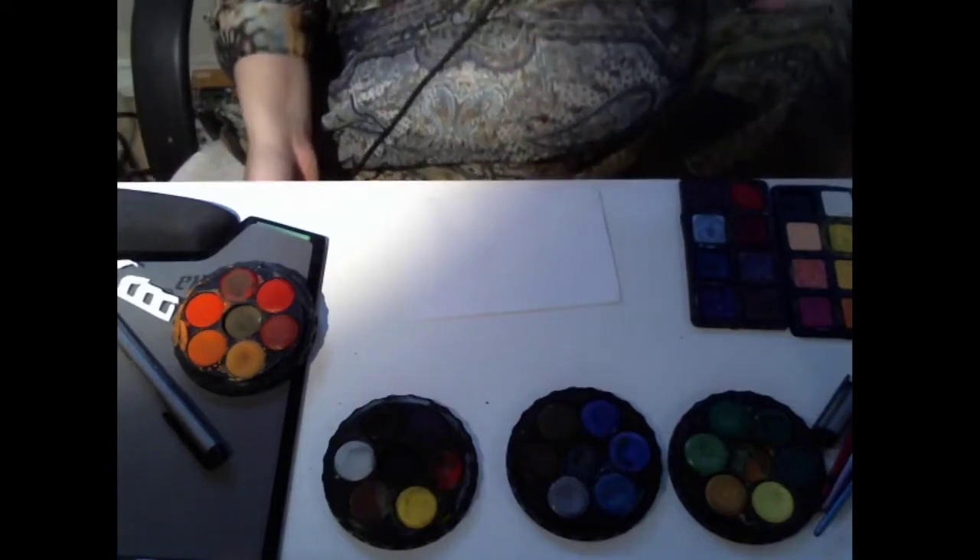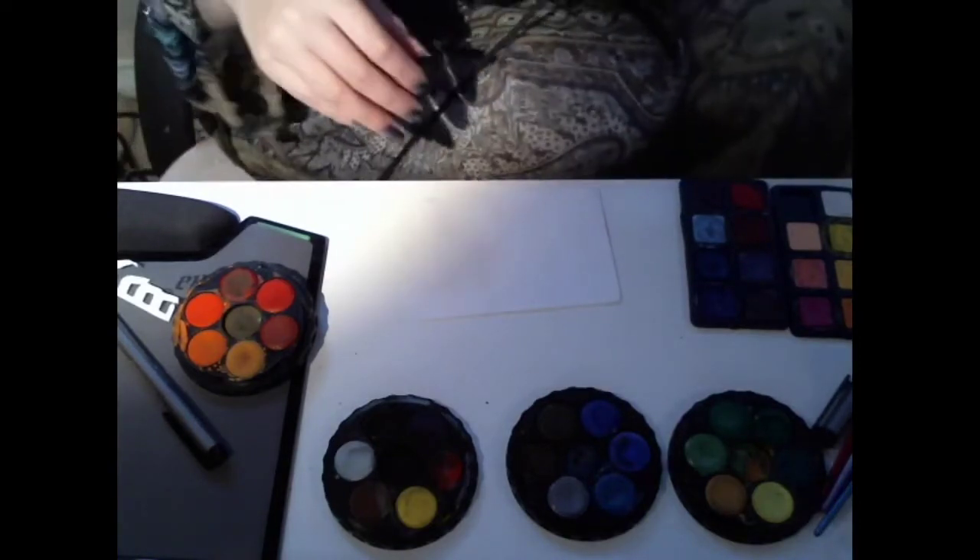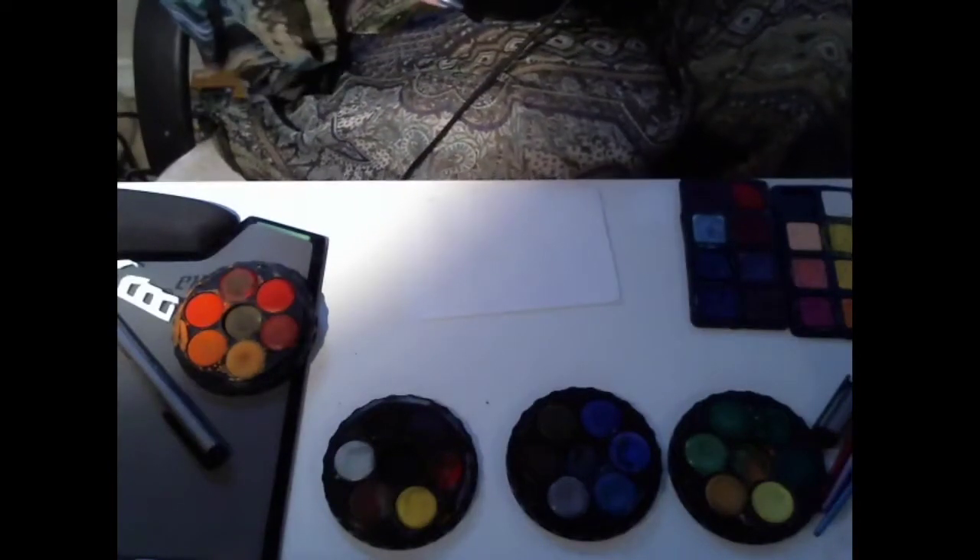So just cut those little frilly things off so that we don't have to be getting those in the way.